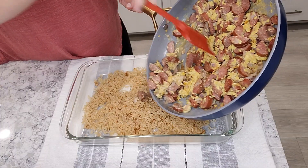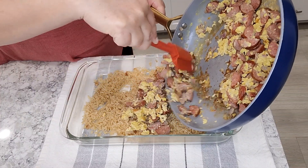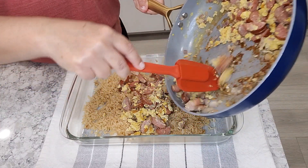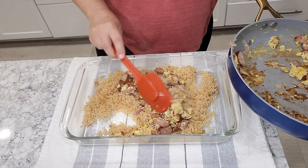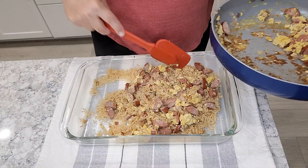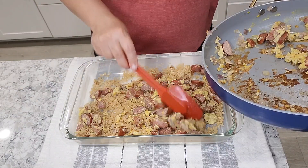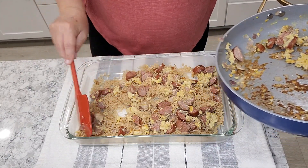And then at the end you're just going to go ahead and combine all your ingredients together. If you want, you can combine them in the pot, but I went ahead and used a Pyrex to combine everything together. This dinner was absolutely delicious. I went ahead and paired it with some steamed broccoli and it was done very quickly. I hope you guys enjoyed and please don't forget to subscribe and return for next week's dinner. Thank you.